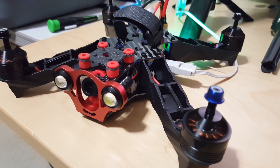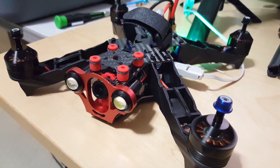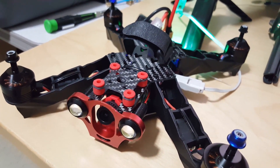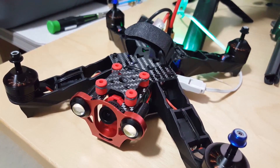Hey guys, in this video I'm going to be taking the Eachine Razer 250 Pro and flashing it to the latest Betaflight 3.1.7. We'll set it up and configure it and we'll give it a fly.